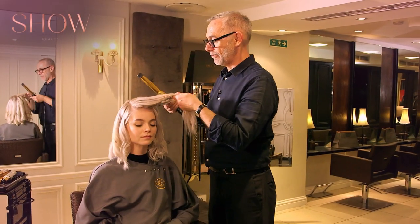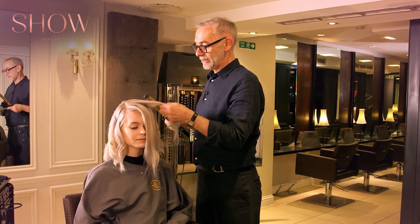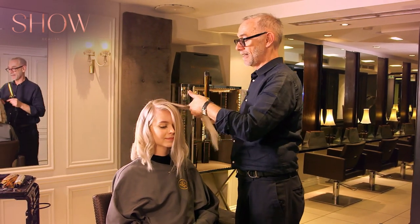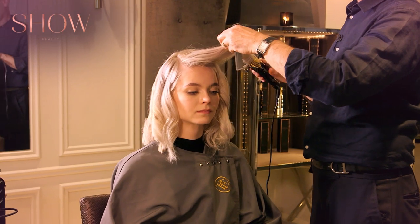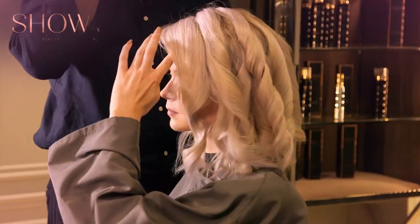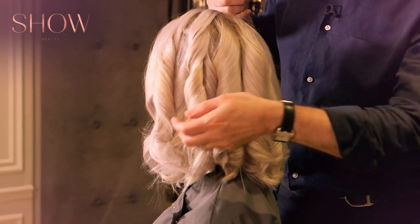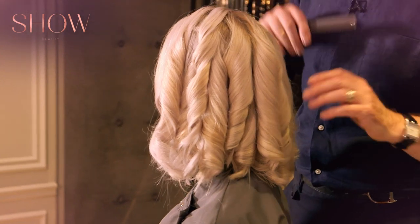Okay so we've gone right round the head. What I've been doing is working in different directions — so this last one I did forward, this next one I'll do back. By doing that you get an uneven kind of wave so it ends up being a soft natural wave. You can see that they've gone in different directions, which will just end up making it much easier to deal with.